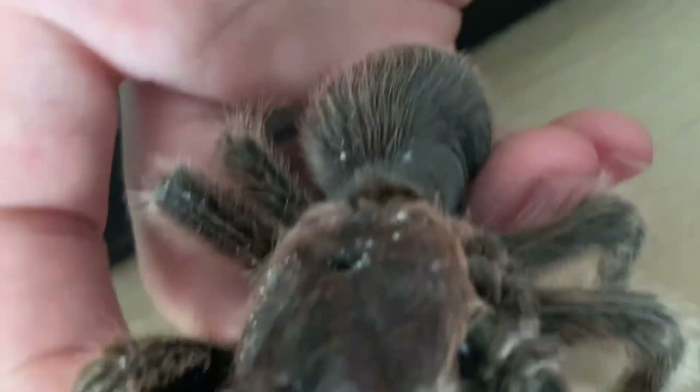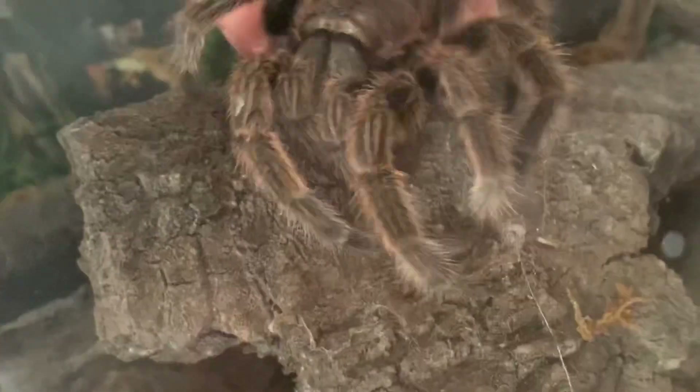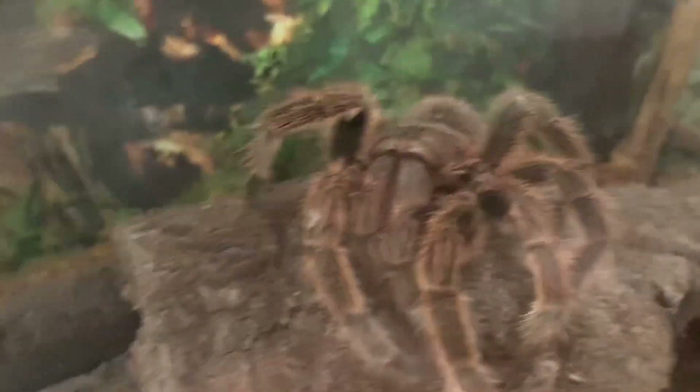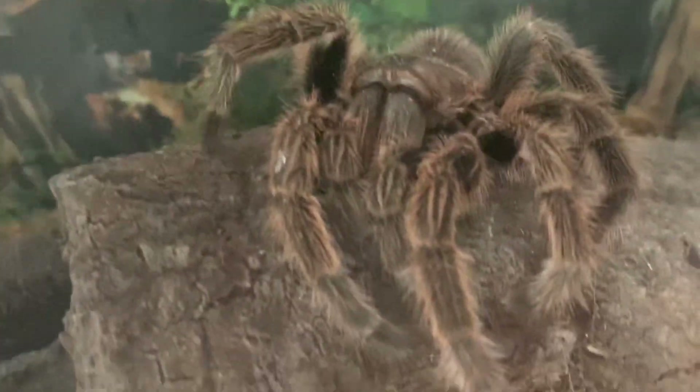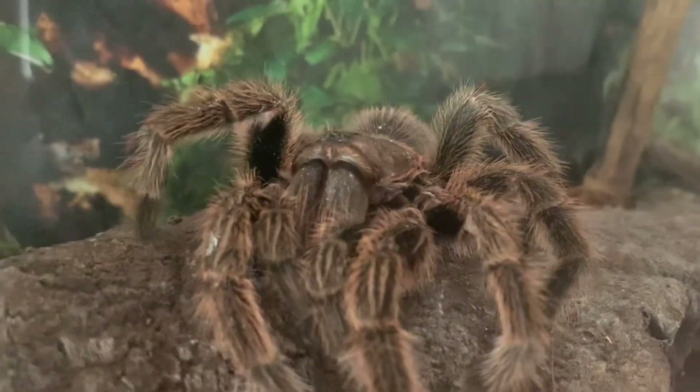I don't know what those little white spots are — they look like debris. I just thought I'd let you know that I probably won't be making any other tarantula videos in the future because of this. Thank you for watching.